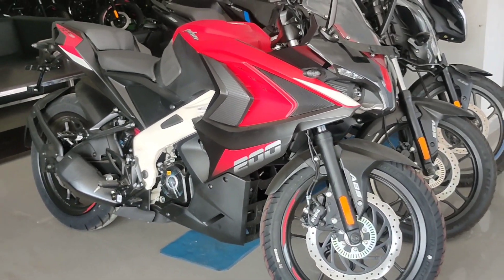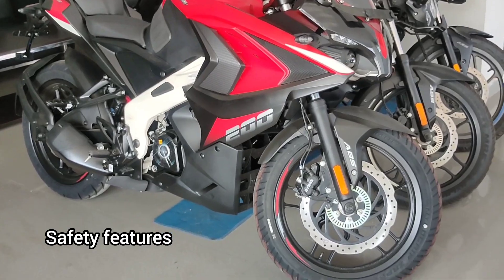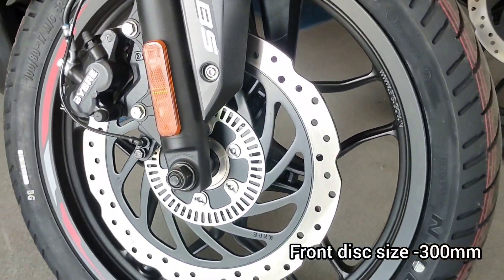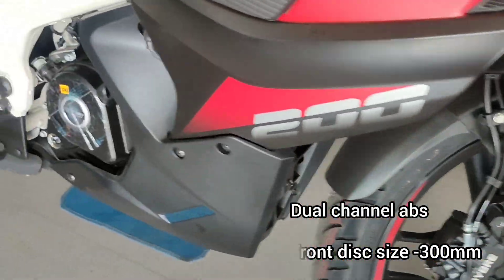Now let's talk about the safety features of this bike. As you can see, we have a 300mm large disc brake with dual channel ABS.